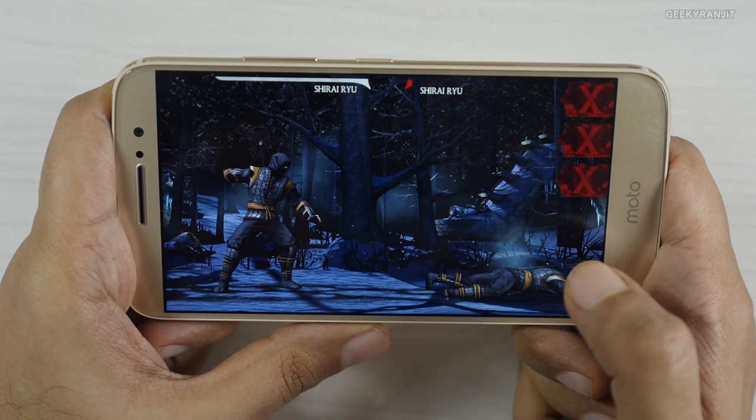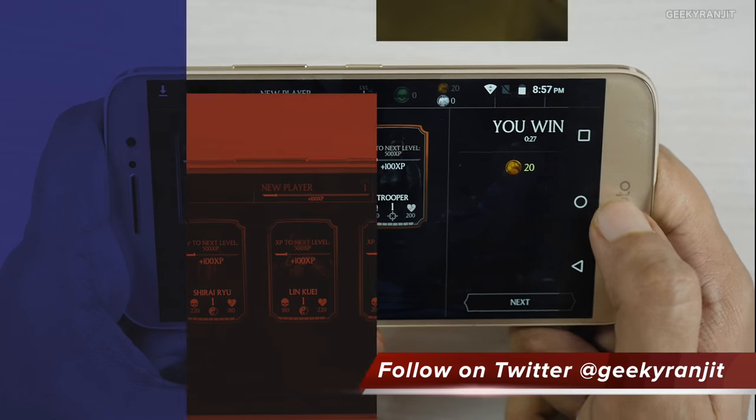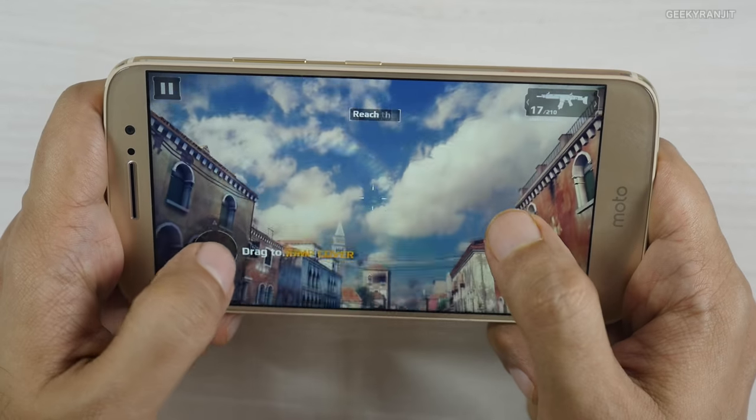It's playing Mortal Kombat X very well. Now let's move to Modern Combat 5 and see how it handles that one.